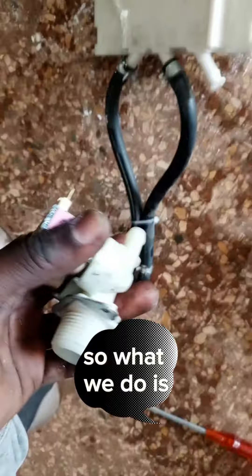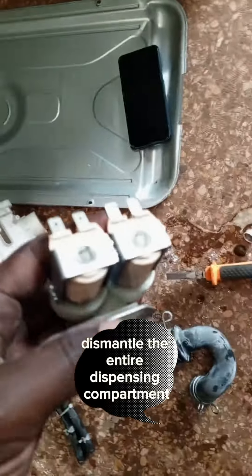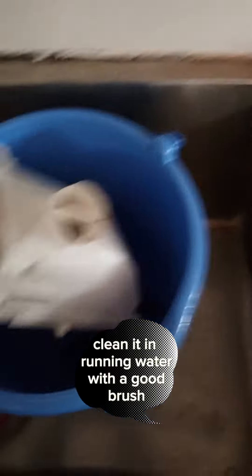What we do is dismantle the entire dispensing compartment, remove the valves, clean all the hoses — all the black hoses — and clean them in running water with a good brush.